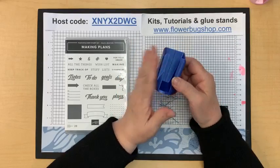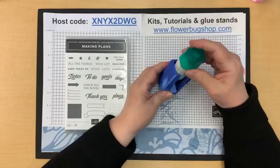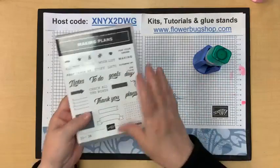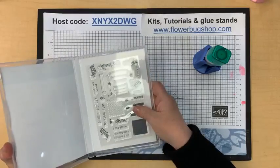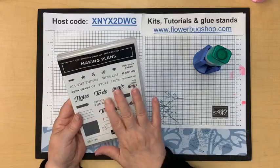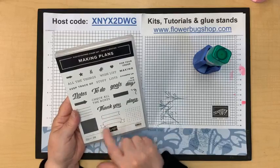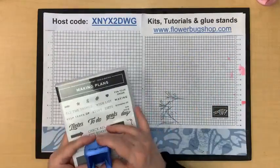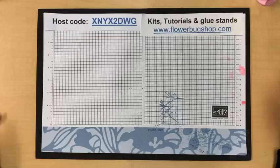The prize for commenting this week is one of my glue stands — it works perfectly for the Tombo multi-purpose glue and keeps the glue toward the tip so you don't have to keep shaking it. The prize for sharing my videos is a stamp set called Making Plans — it could be used for journaling, making lists, has cool symbols, thank yous, banners, and background pieces. Please share and comment to enter.